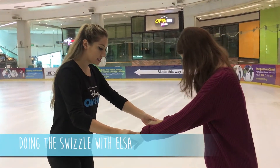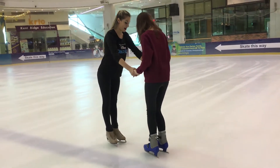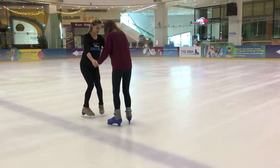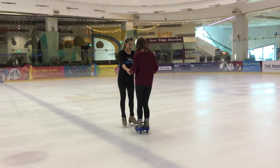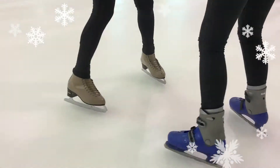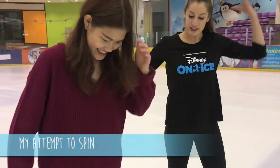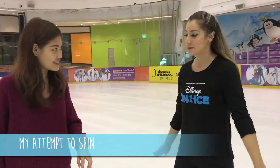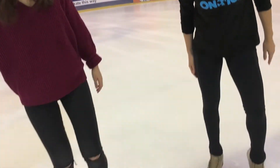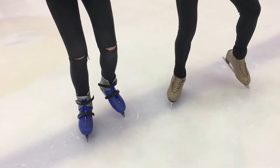So you're going to bend your knees, spread your feet apart and bring your toes together. The pivot will actually help you spin faster and get the feeling. You'll place your left toe in the ice, and then just like those swizzles you were doing, you'll use your right foot to pump around.